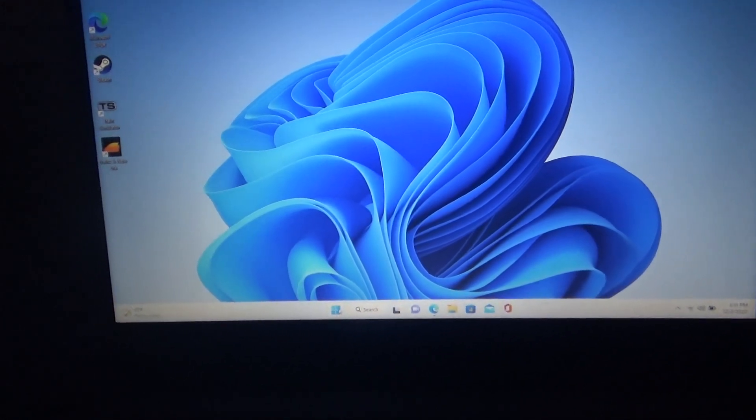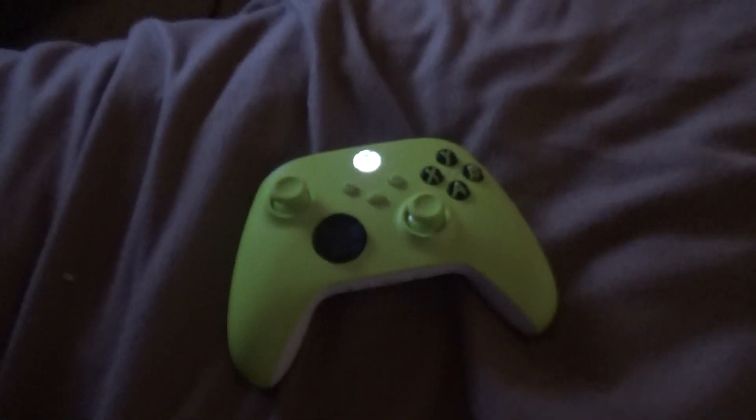Whatever it did, it works finally! So I don't need to go to that computer place after all. Hallelujah, thank god — that was a stress fest right there. Got my new controller finally. I'm just gonna take a picture of that. That about does it — thank god this whole sorry saga is over and done with. See you guys.